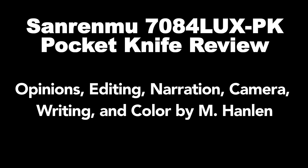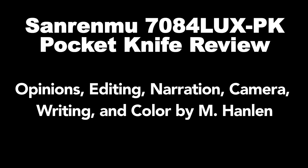If you like this review, subscribe to my channel, like the video, leave a comment, and why don't you go ahead and have a second egg roll.